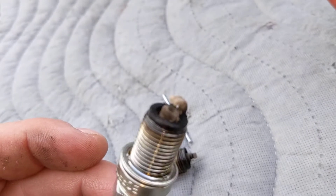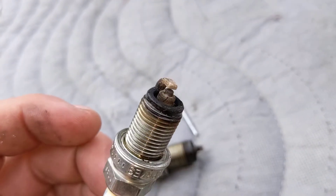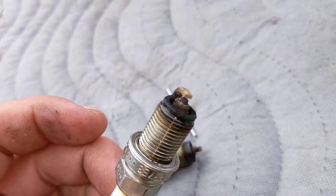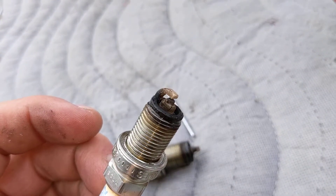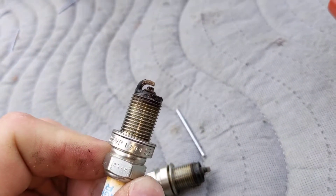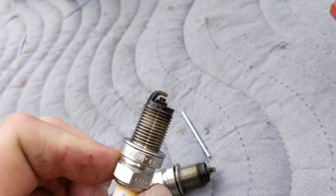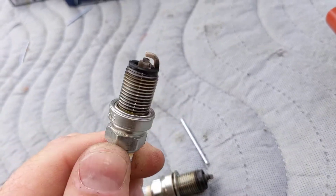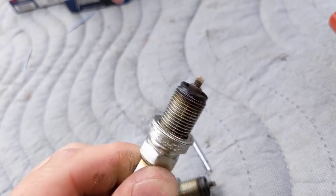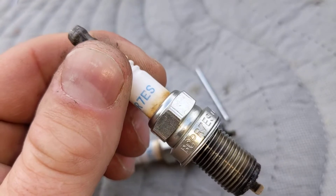The spark plugs actually don't look horrific. You can see — yes, I can get that close — there's a mild bit of oil consumption, not much. The mixture is quite spot on. The heat range looks mostly good; I can see along the ground electrode it's about halfway. The heat range is good.